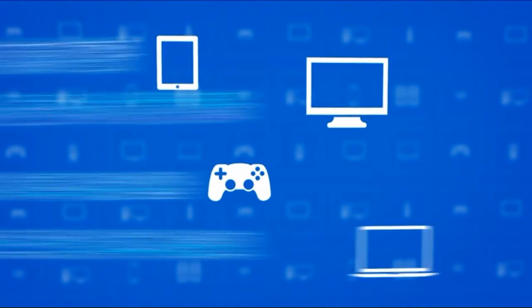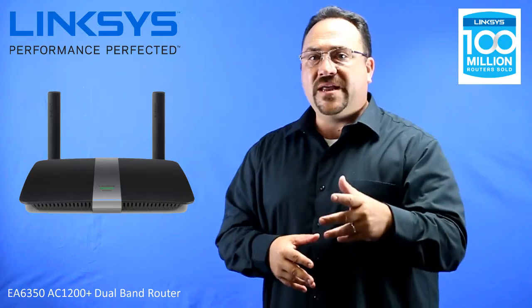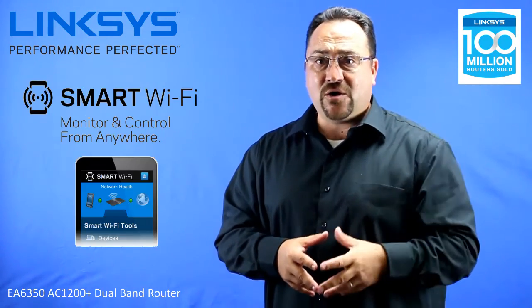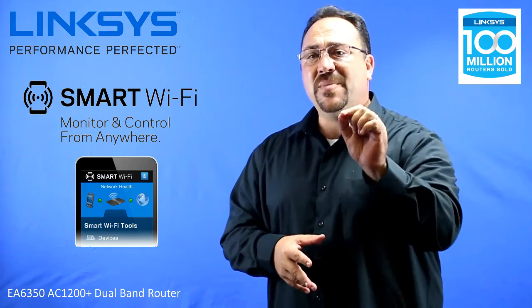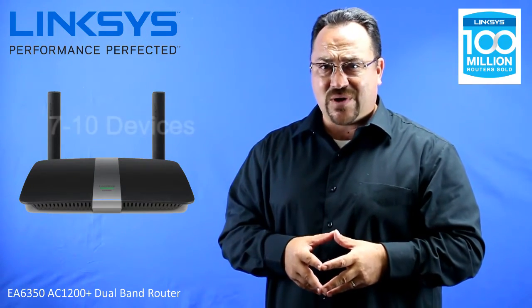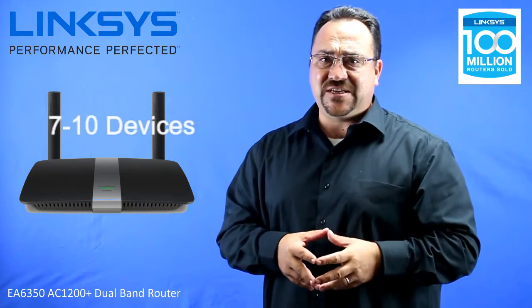Think about how many times you've tried watching a video online and had to wait for buffering or get a dropped connection — this router will help clear up that issue. It also has Smart WiFi, so make sure to look for the video that explains that. The AC1200 Plus router will be ideal for 7 to 10 devices.